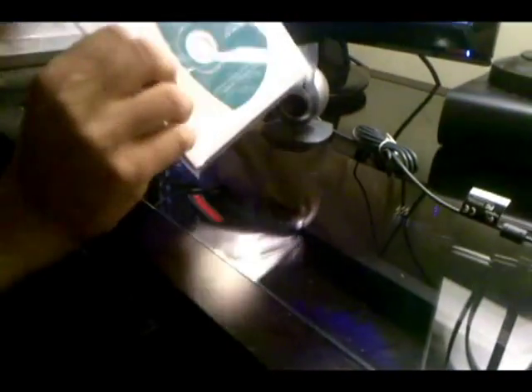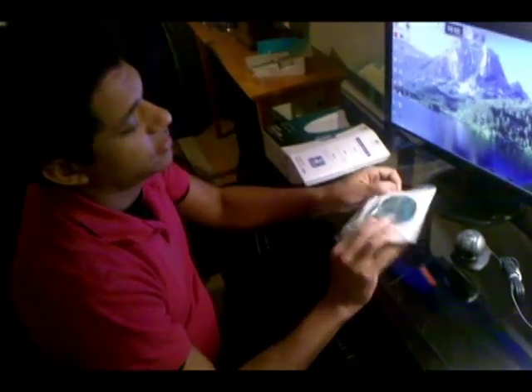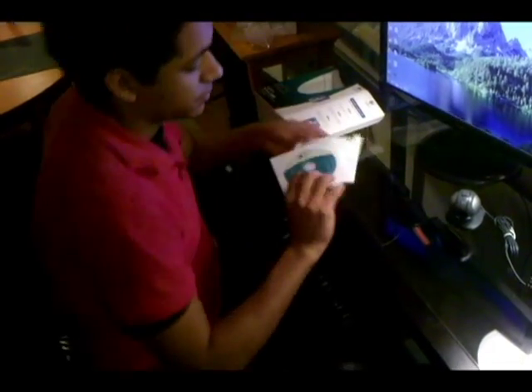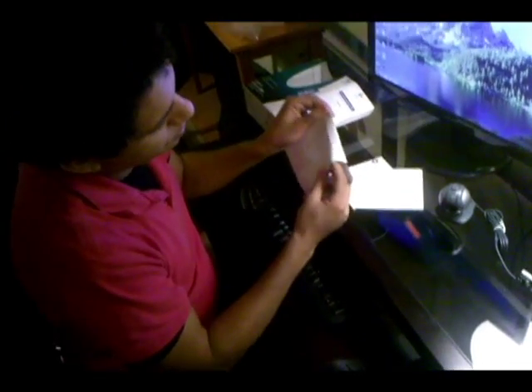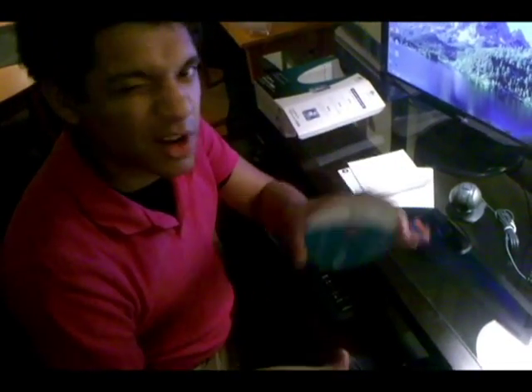And you'll have a little CD pack. This CD is what you're going to use first. Just take it out of the little baggie and put it into your CD drive, which should be on the front of your computer somewhere.